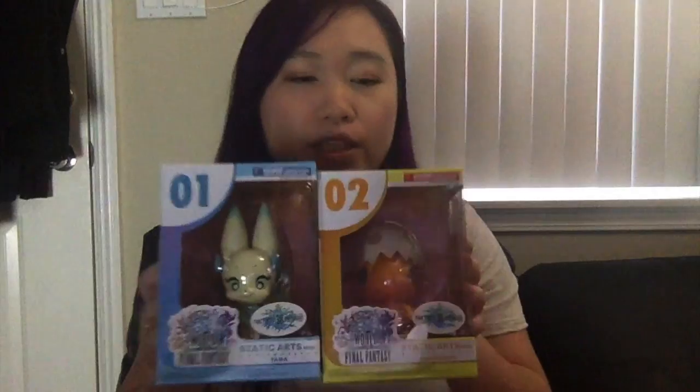Cute World of Final Fantasy Static Arts Minis. So there's supposed to be a small tiny little statue from their Static Arts line from Square Enix. These characters, Tama and the Chocochick, are both from World of Final Fantasy. I ordered these statues like last year sometime at the end of the year and they finally arrived.